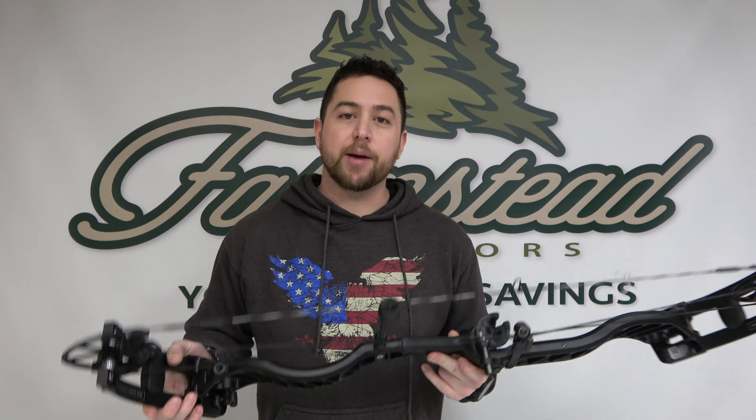Thanks for checking out the Prime Rev-Ax 6 here. If you like the video, give it a thumbs up. Please subscribe to the channel — we do appreciate it. Have a good day.